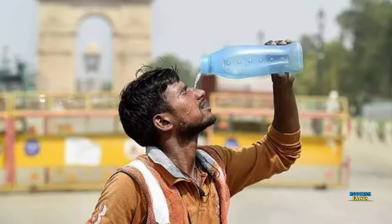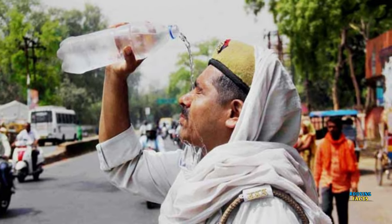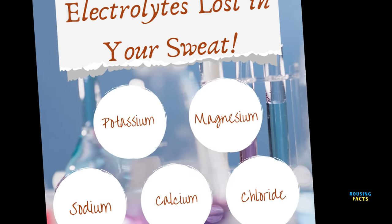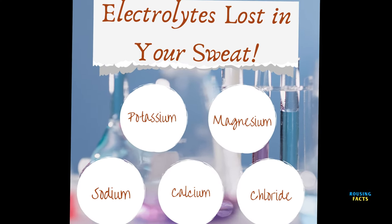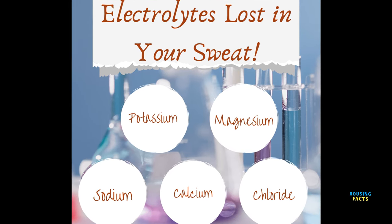The temperatures are very high in the previous years. The high temperatures are very high in the water. The recommended intake includes 1,000 mg of sodium, 2,000 mg of chloride, 390 mg of potassium, 36 mg of magnesium, and 120 mg of calcium.